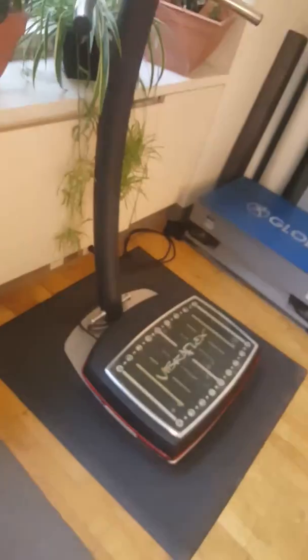I don't have the mat under this, so it's a little loud on the wooden floor. But it doesn't ramp up as quickly as the Vibraflex, though it's also about $5,000 cheaper.